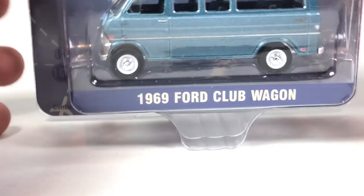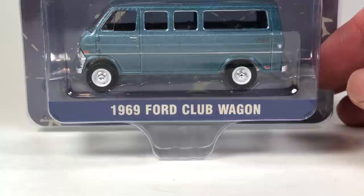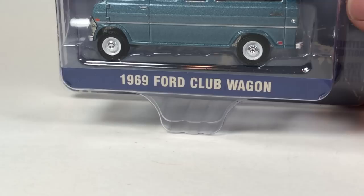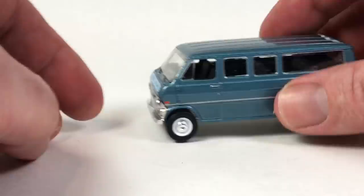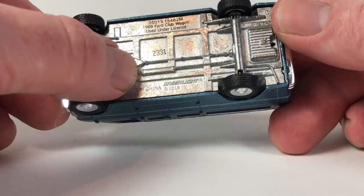Now something new. I did a feature on this new van tooling on the Lamley Group — if you search Champion DJK on there you'll see all my articles. This is a hobby exclusive of the 1969 Ford Club Wagon, and it is a really cool one. I did a feature on it before I even had it in my possession, using the one DieCastrom had ordered. Then of course I had to get one for myself, being the van collector that I am.